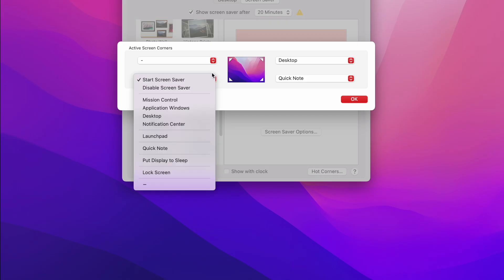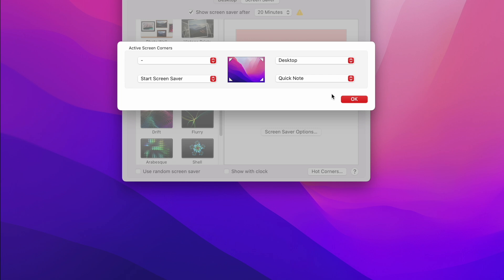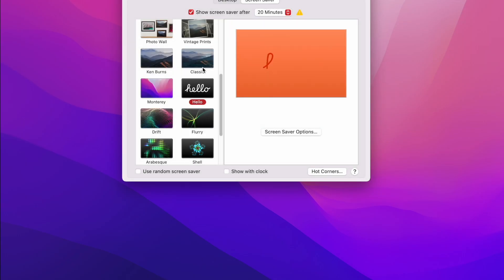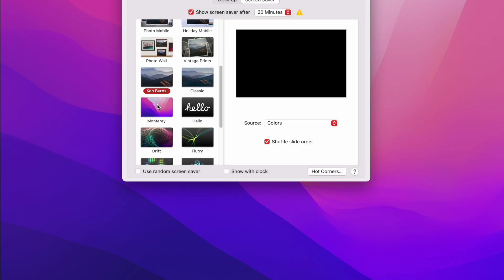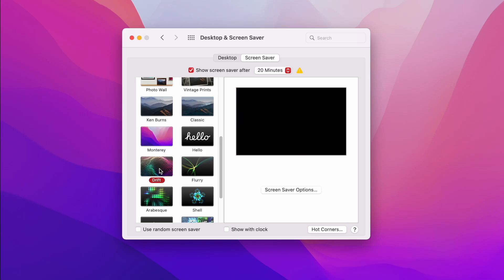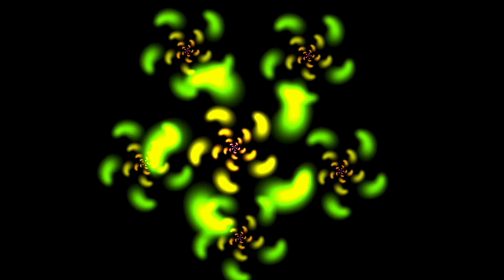In the bottom left-hand corner, I have Start Screensaver because sometimes when I'm not working and I just want a nice little background, I enable the screensaver. There are actually some pretty nice screensavers you can look through. The Monterey one is pretty cool too, and then you have some of the more classic ones such as Drift, which goes way back.